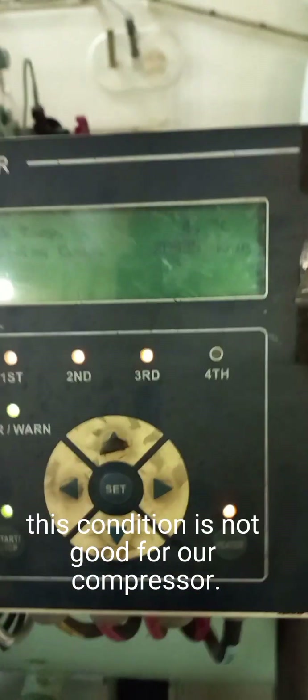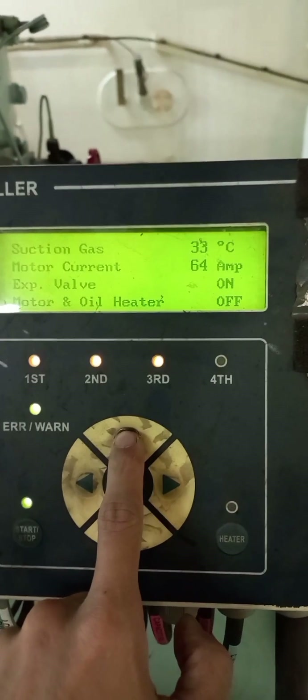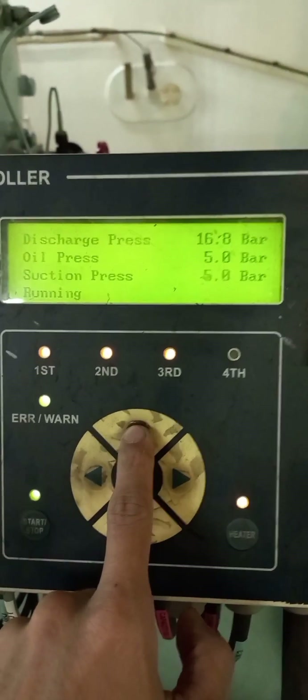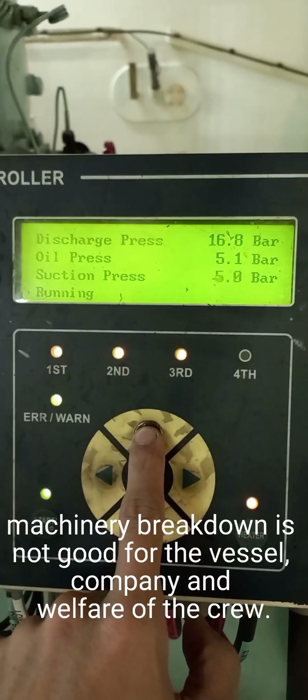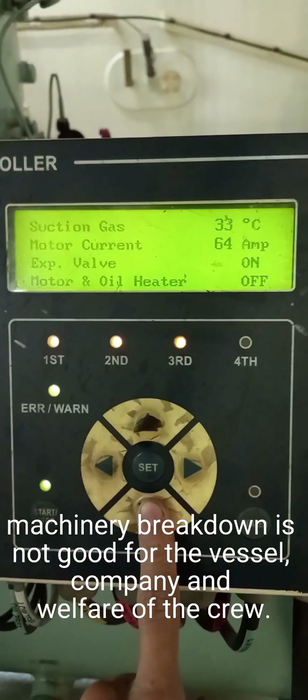This condition is not good for our compressor. Having a low oil level might cause our compressor to break down. Machinery breakdown is not good for the vessel, company, and welfare of the crew.